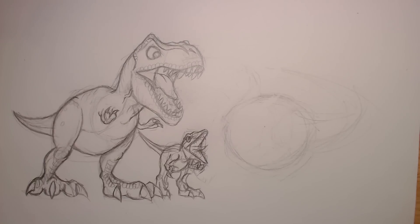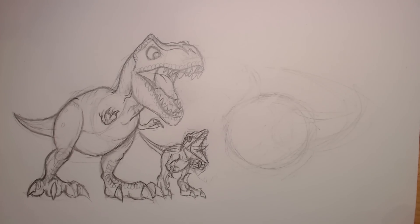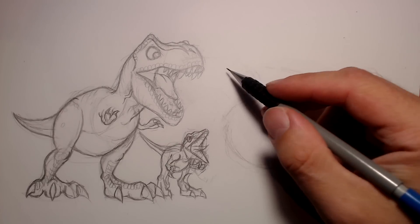G'day there folks, I'm Beanie, you're watching Beanie Draws, and in this video will probably be part 3 of T-Rex versus Indominus Rex cartoon style. I will probably have to do a realistic style at some point, but for now I'm in the mood for drawing cartoon dinosaurs, so I'm gonna get to it.